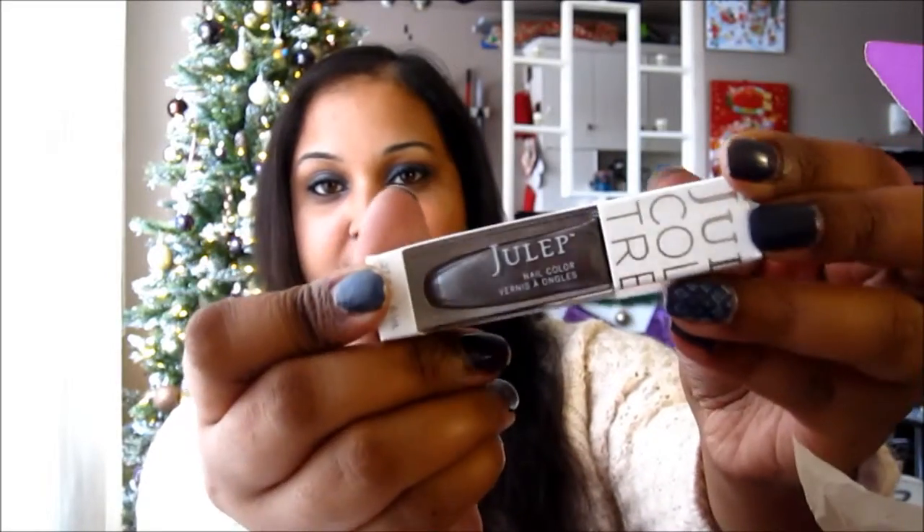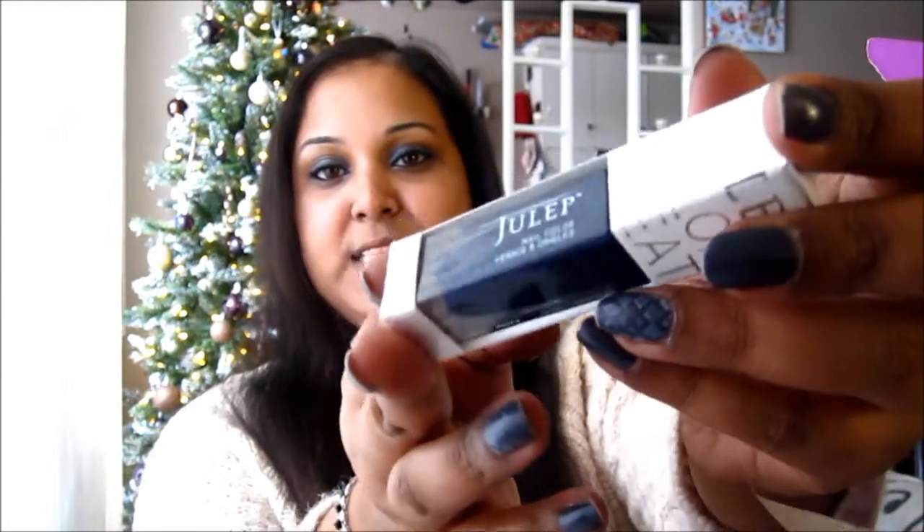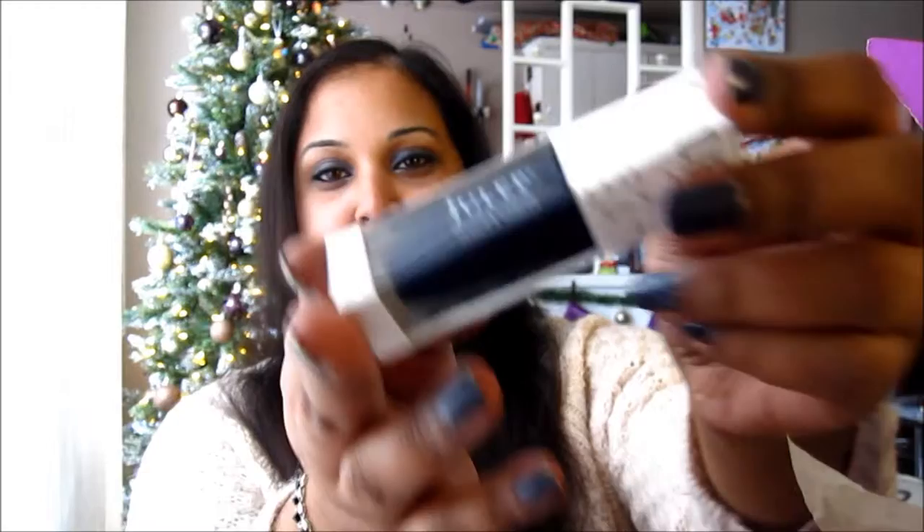Let's quickly go through these. The first color I have is Shari — she looks like a pinkish purple, really light color. Then I have Marzia, which is a darker metallic kind of purple. And then I have Ilsa, which is this really deep, royal kind of purple.